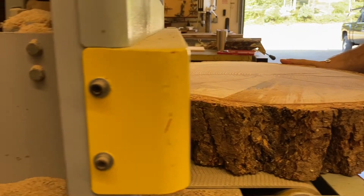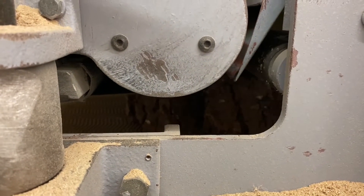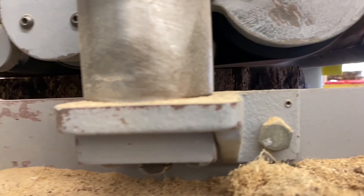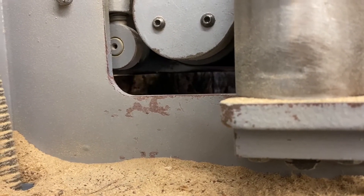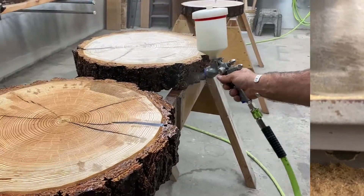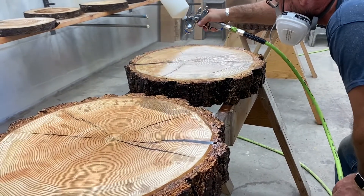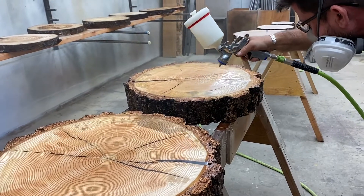Tom opened up the machine so I could get a close-up of it running — the sander going to work on the rounds. It takes off like one one-thousandth of an inch at a time or something like that, it's really slow. After sanding, we moved into setting them up and spraying them with a lacquer — we ended up doing four coats on each side, doing the backs first.